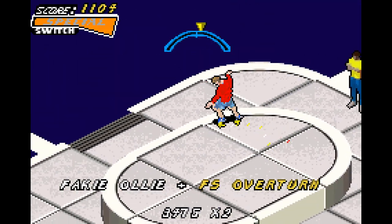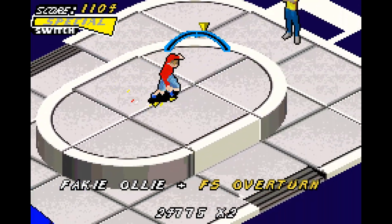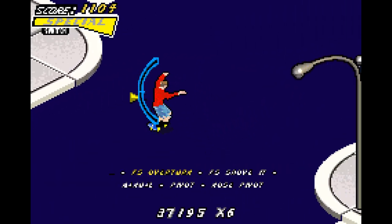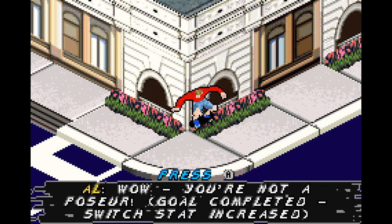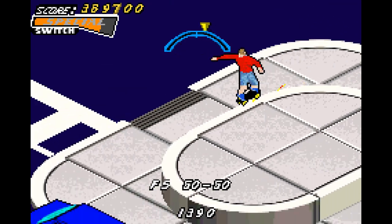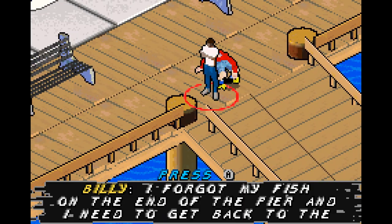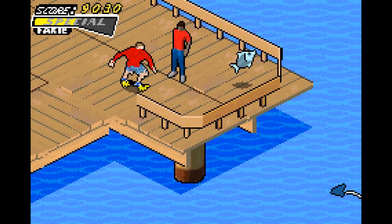I somehow found a grind spot here I didn't know existed. Did you know that was a grind spot? I didn't. Well, it is. It's not going to be the last time we see a weird grind spot in this game. There is a gap here — that was what I was aiming for — called the fountain grind gap. I just stumbled on that while going for it.